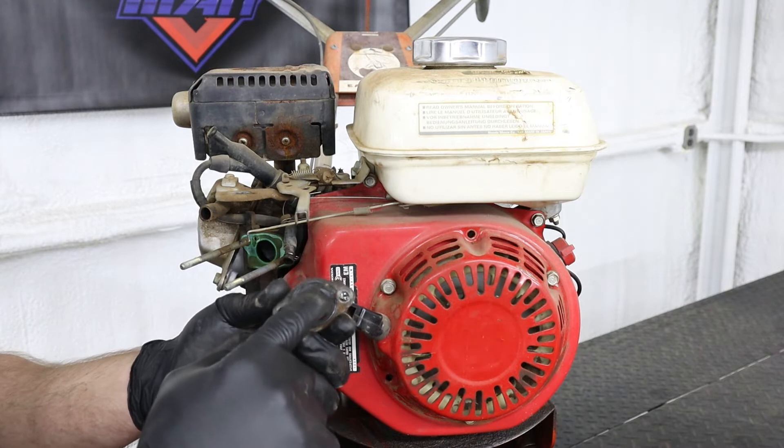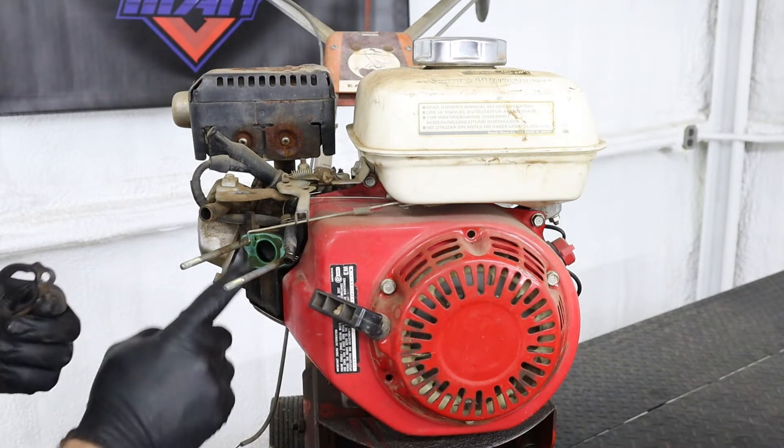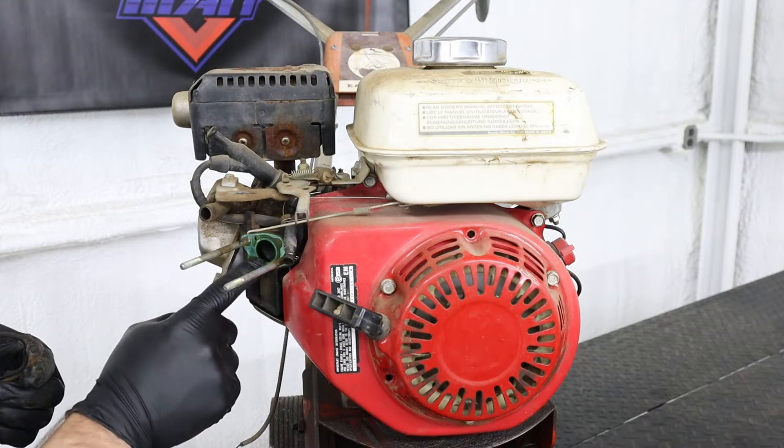On these GX series engines, you want to make sure to check the gaskets on both sides of the carburetor and replace if needed.